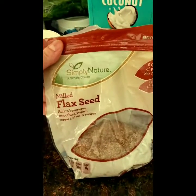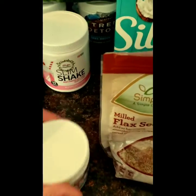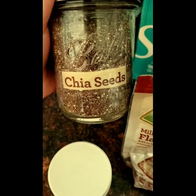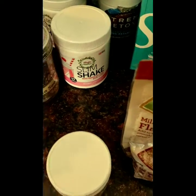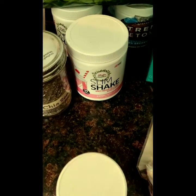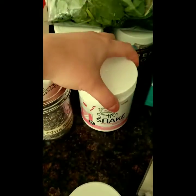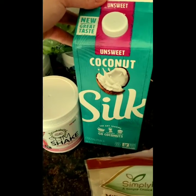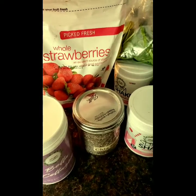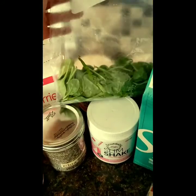I'm going to use a tablespoon of flaxseed meal, a half teaspoon of the maca root powder, a half teaspoon of the chia seeds, a tablespoon of the Bella collagen powder, a tablespoon of the berry strawberry protein, eight ounces of unsweetened coconut milk, about a quarter cup or less of frozen strawberries, and about two cups of spinach.